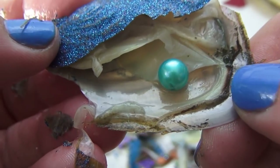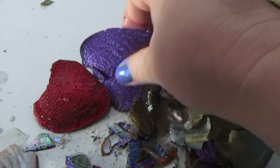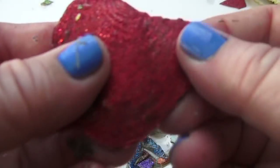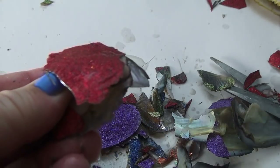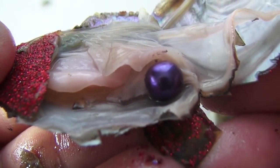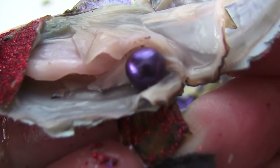Here's my favorite oyster everybody, right here. We'll do the purple last — we'll do the red first. The red had a purple — isn't that cool? That's wild! The red oyster had a purple pearl in it. So does that mean the purple oyster has a red pearl in it? I don't know — look at that — amazing!